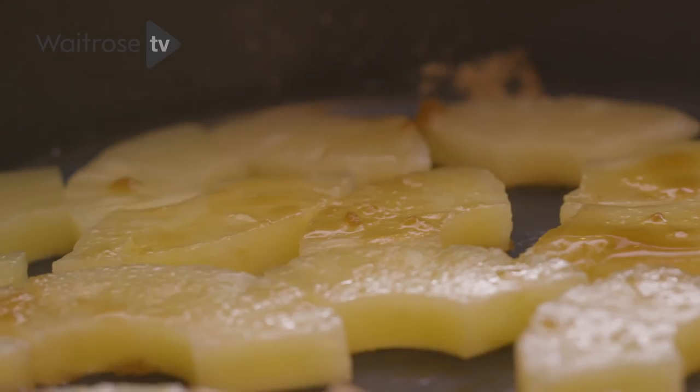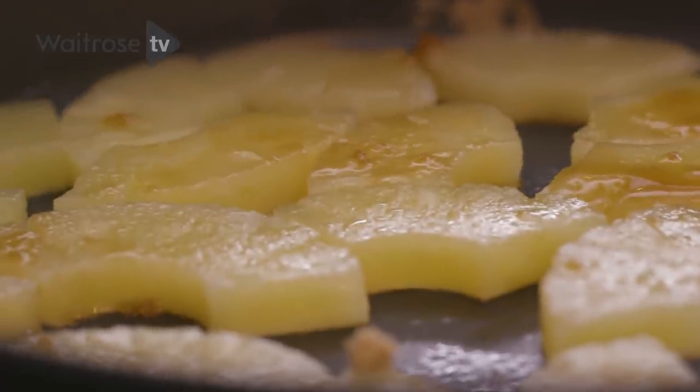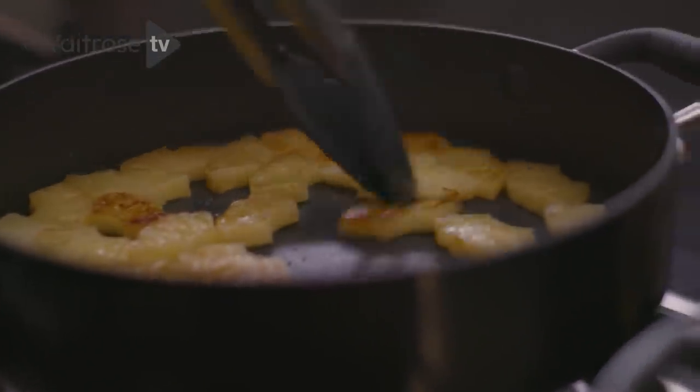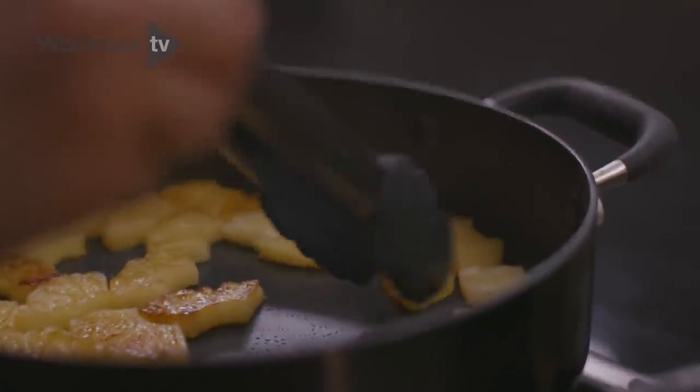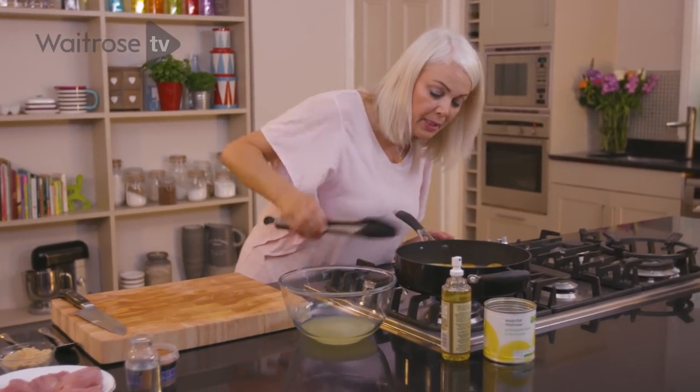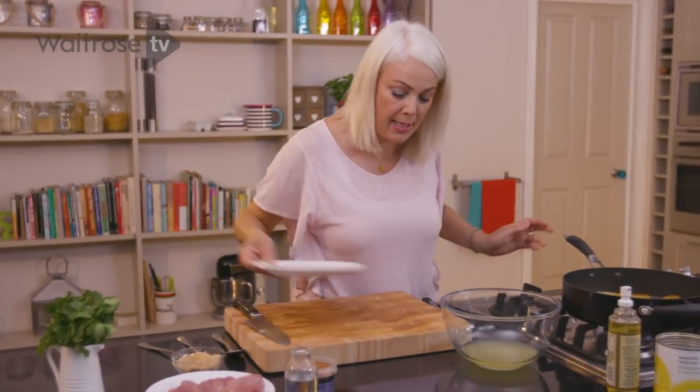If you want the recipe for this, the link is in the description. I'm just turning over the pineapple now and some of the pieces have really caught some beautiful colour, and that is what we want to see. Once you're happy with the colour on your pineapple, tip them out onto a plate.